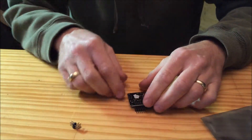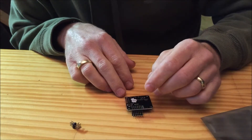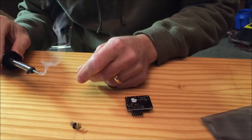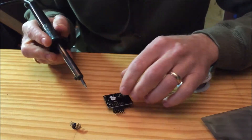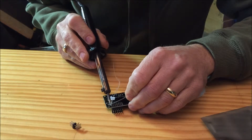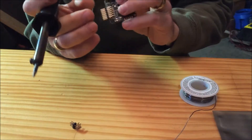Just turn it upside down. We're only worried about one connection right now — we just want something to hold it steady while we solder the remaining connections. I'm going to put a little bit of solder on the tip of the iron and pick this corner one here because it's easy to get to. Just a tiny drop on there, just enough to hold it. I want to make sure we're looking good and straight.